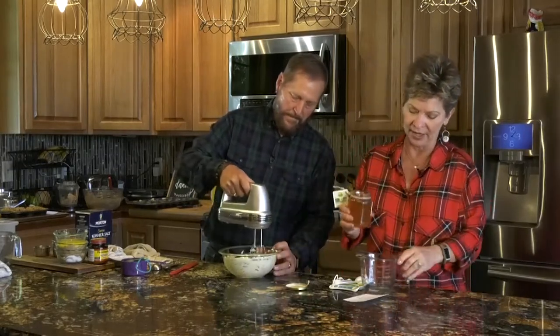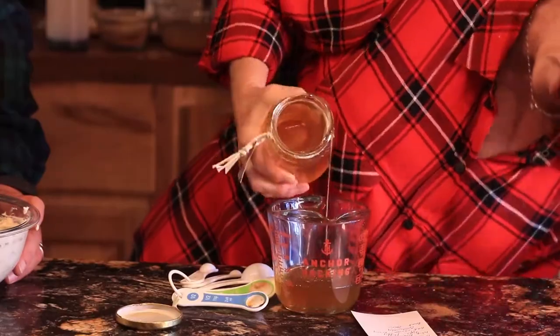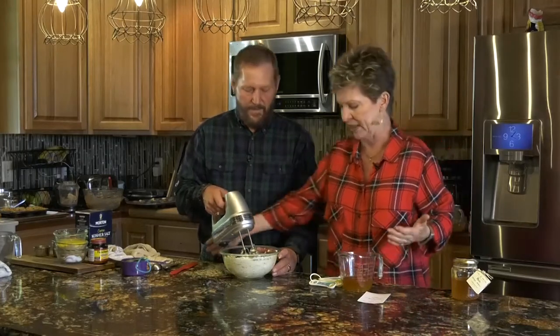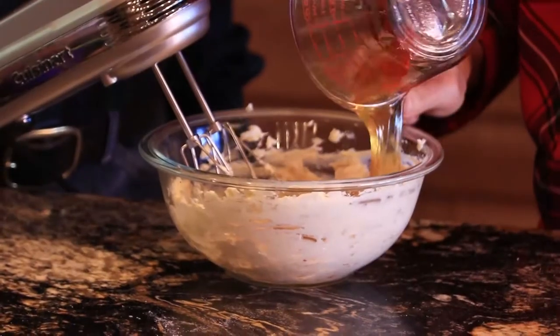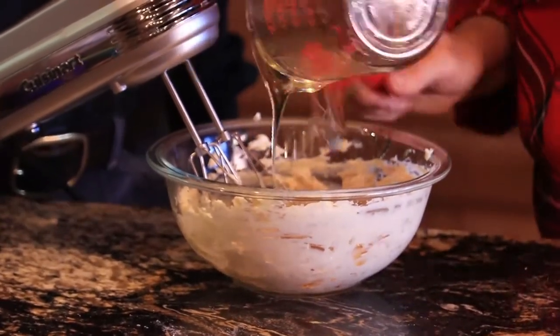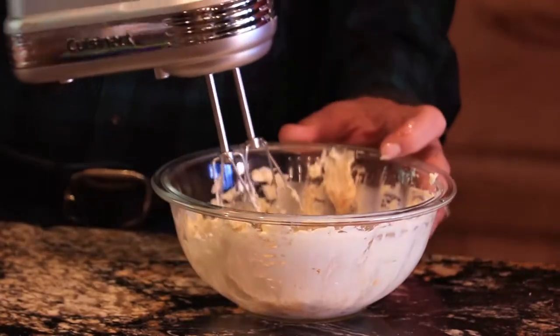We're going to use our liquid measuring cup and pour in a half a cup of honey. Here's a little secret: it's always hard to get all the honey out of a bowl. The tool you need is a silicone scraper. When you're using honey, which really likes to stick to things, you just swirl it around the bowl and all that honey comes right out. Use it to poke things down and make sure everything is mixed in really well together.